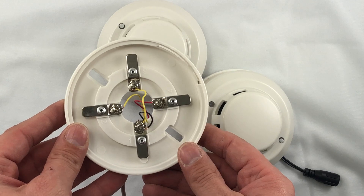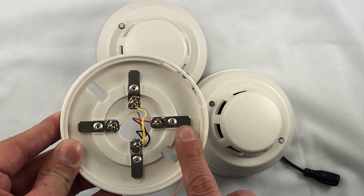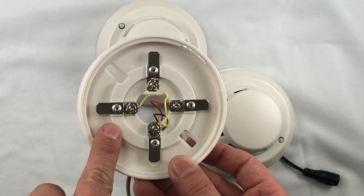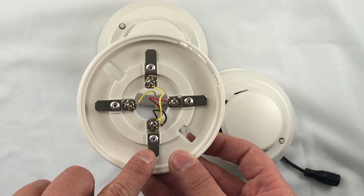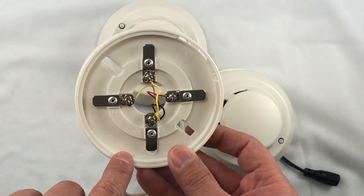The wiring is very simple. Positive power goes on terminal 4 — that's your 12 volts. Your negative or ground goes on to terminal 1. Your interlink wire or alarm wire goes to terminal 2. For terminal 3, all you're going to do is jump terminal 3 to the ground — it goes straight across. Terminal 1 gets jumped to terminal 3, and that's all you need to do with that.